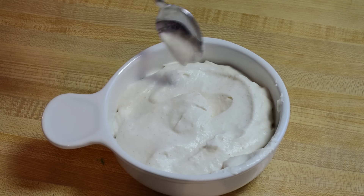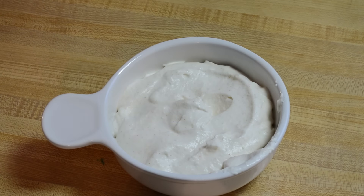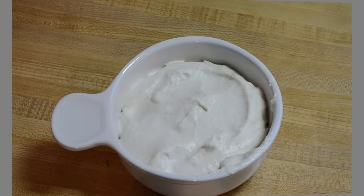Let's give it a taste as well, shall we? Hmm — the horseradish and that tartness from the cream has really come out. This is going to be really good on that ribeye roast later. Thanks for watching — be sure to check out other videos on my YouTube channel and don't forget to subscribe.